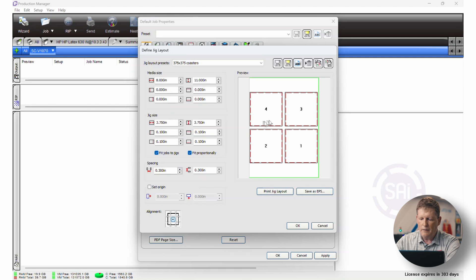That translucent material we can then set on the bed and it'll actually have an outline for where to place things. In this case I have coasters, so if you don't want to get a jig made because the coasters are pretty heavy and you just need to know the placement, you can print this out, place it on the bed, and then place your coasters. The other option is we can go to Save as EPS, give that EPS file to a jig manufacturer, and they can create the jig based on the dimensions you see here.